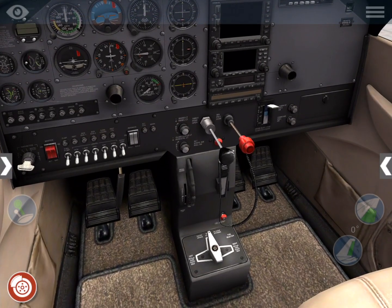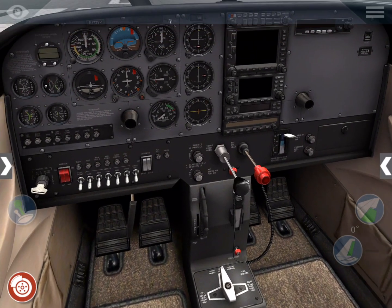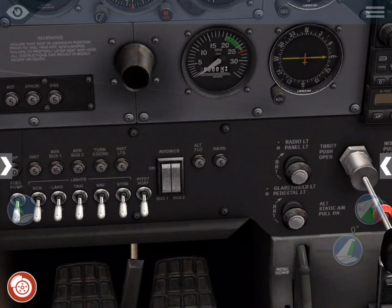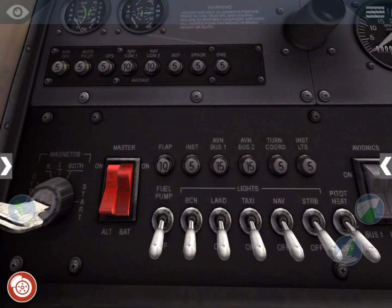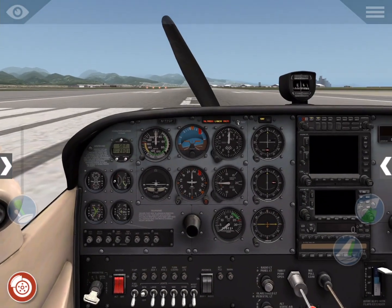First we'll check that the fuel selector is set to both, and that the fuel shutoff valve is in. Check that our avionics power is off — it's not by default, so we'll go ahead and change that. Now we'll flip the master switch to on, turn on the beacon, and crack the throttle about ¼ to ½ inch.